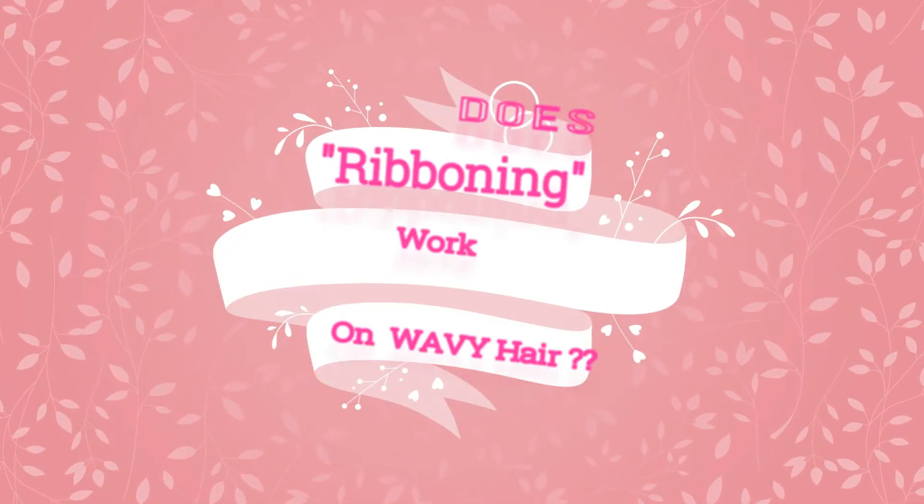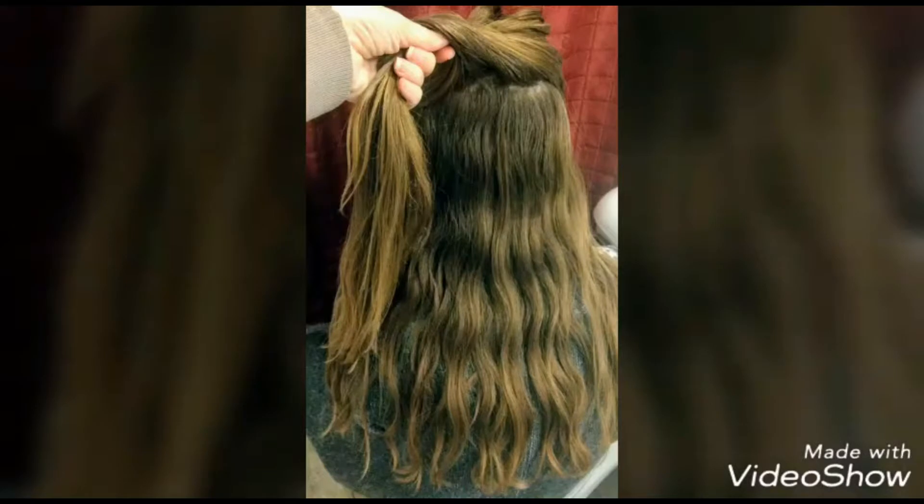Does ribboning work on wavy hair? So many of you have been asking me. Well, this is my daughter Elaria, and as you can see, the underneath layers of her hair are quite a bit curlier than the top layers. We like to use ribboning on those hairs that are a little bit straighter. Let's see how it works on her.